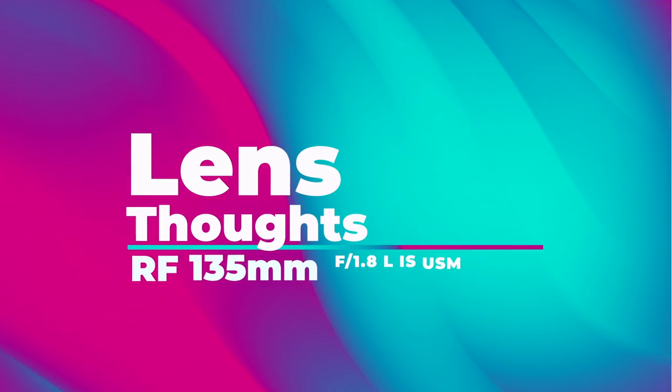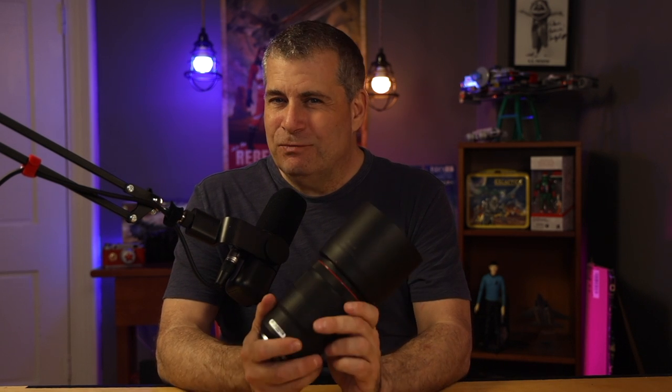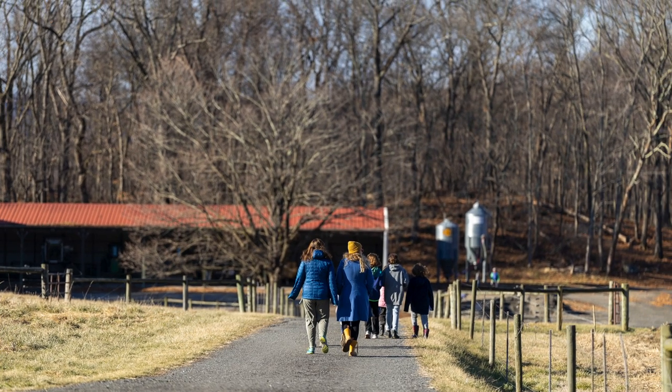My recommendation for 135mm lenses used to be that if you're shooting portraits or weddings, you should consider buying one. This lens is so good and the autofocus on Canon's system is so good now that this is a lens you should consider buying even if you don't do portrait work. While it feels expensive for a prime lens, it really isn't considering what you get — a fantastic portrait lens, a fantastic sports lens, and an all-around great-looking image for $2,000.